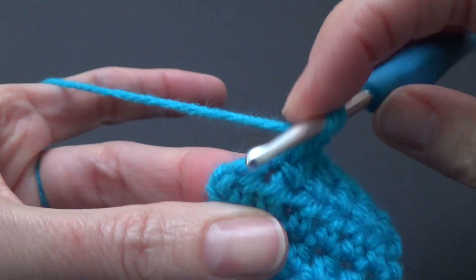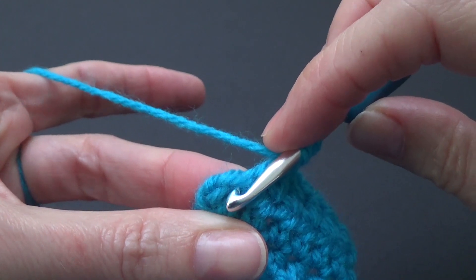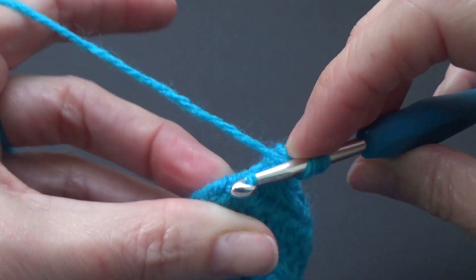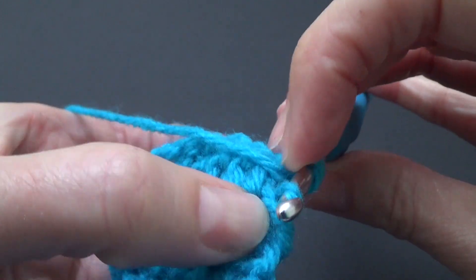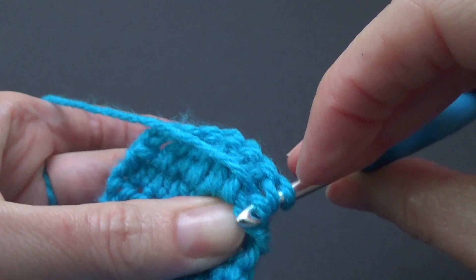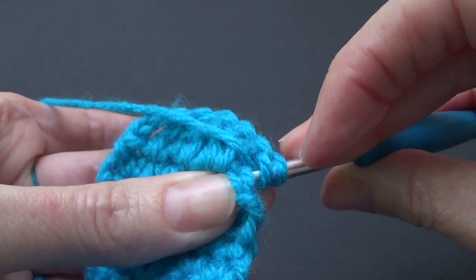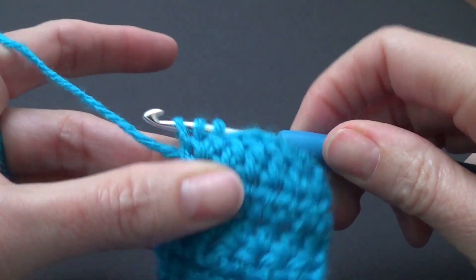What I like to do instead of trying to jab it in — I find that a little bit difficult — so I just sort of grab my crochet hook and then grab that first loop and then the second one. I'm just turning this around so you can see it. See this loop here? That's the one that you want. And then we're going to complete the stitch.